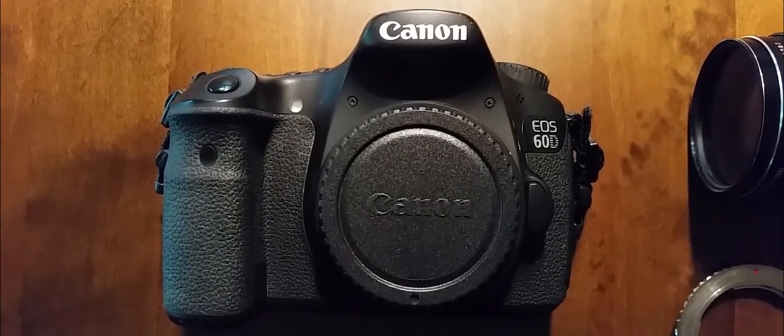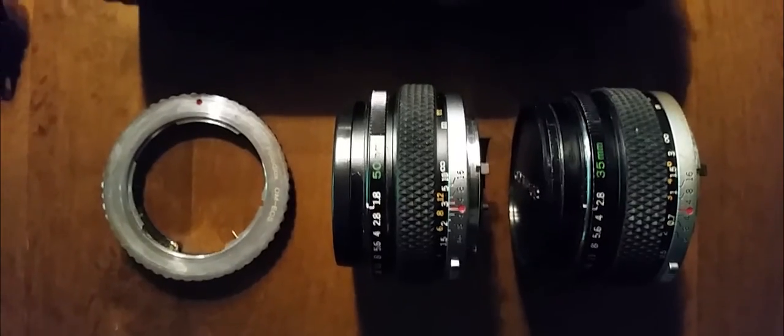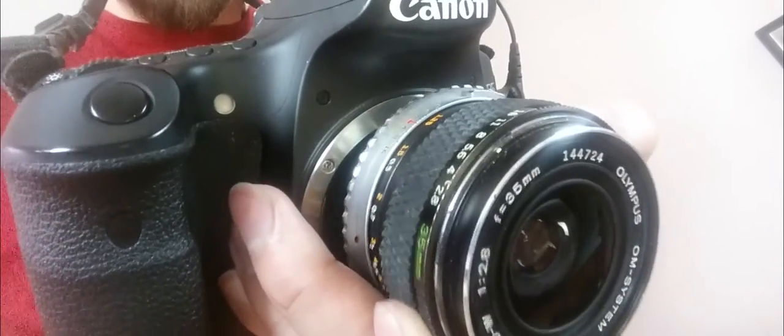I used a Canon 60D with Olympus lenses from the 1970s. I liked the fact that they are fully manual, made of metal, and the lenses aren't anti-haze coated. I also used a method called free lensing to film the macro shots and flare transitions.